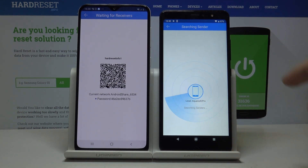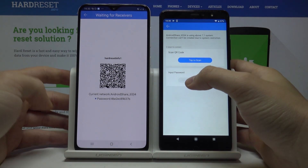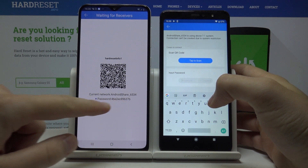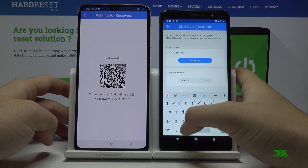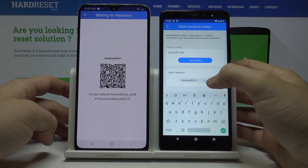Wait until both devices connect. Now tap on Android Share and you have to insert the password. The password you can find on screen, and now press connect.